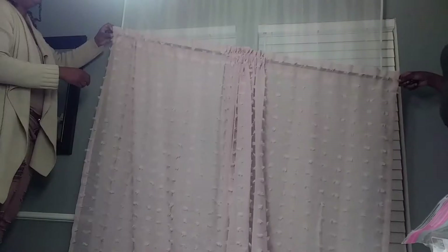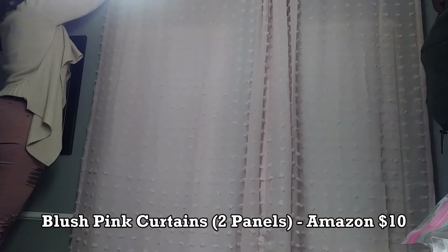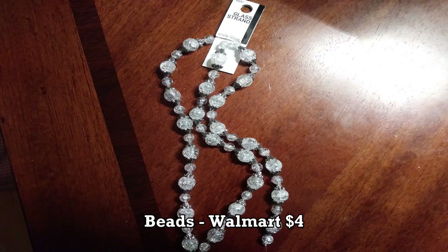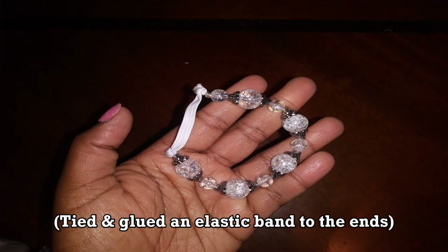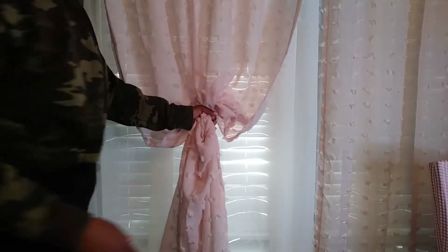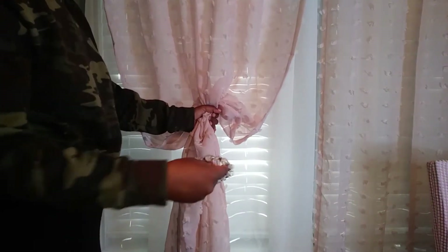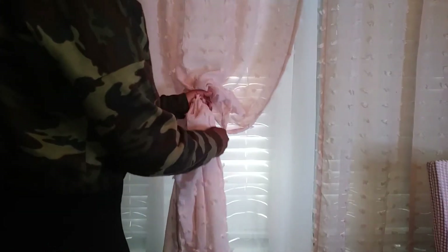My family also helped me install my curtains. The white curtains I already had, but these pink curtains I got from Amazon for $10. I'm going to use these beads from Walmart to make a curtain tie with some elastic. Since the pink curtains were long enough to touch the floor but the white ones weren't, I ended up switching them around and putting the white ones up front — but I'm showing you the exact same styling method I used.